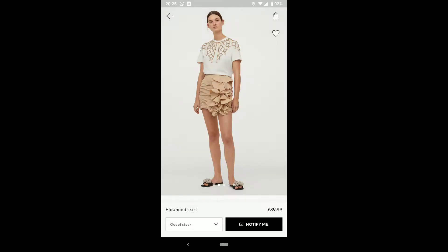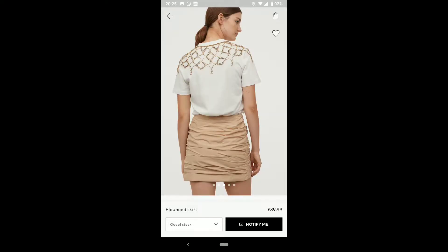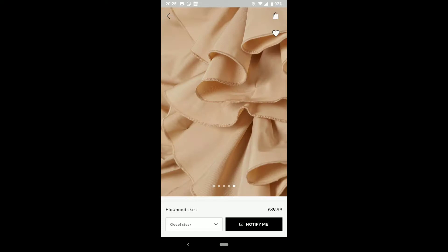Hi everyone and welcome back to another video. This time I wanted to recreate a flounced skirt from H&M.